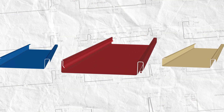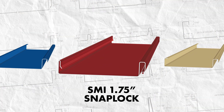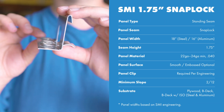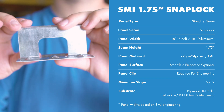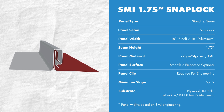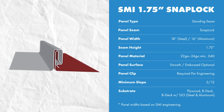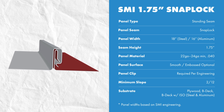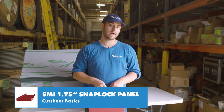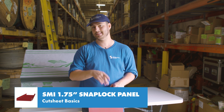Our profile today is the SMI inch and three-quarter snap lock standing seam profile. It's a standing seam snap lock system, which means it's installed with hidden clips and fasteners on the male leg, and the female leg snaps on to engage the panel. It has a maximum 18-inch panel width when formed with steel and a maximum 16-inch panel width when formed with aluminum. You can use 22 gauge to 24 gauge steel or .040 aluminum. If you use the same material in a heavier gauge or a narrower width panel, the engineering is still valid. This panel uses approximately six and one-eighth inches of material to be formed.